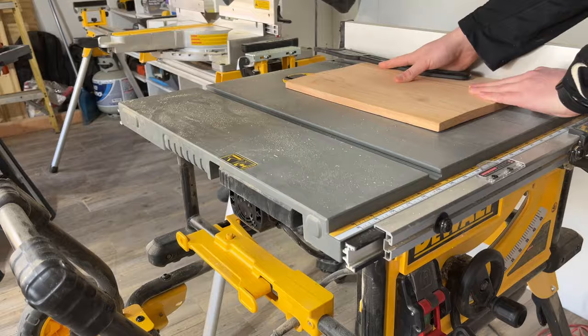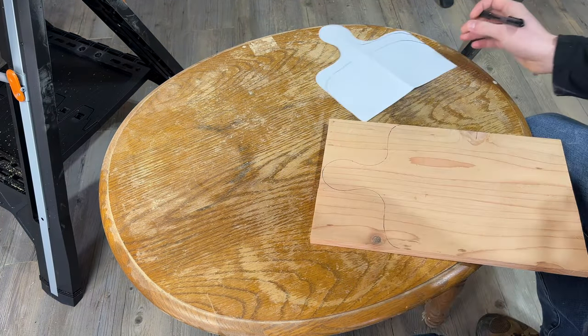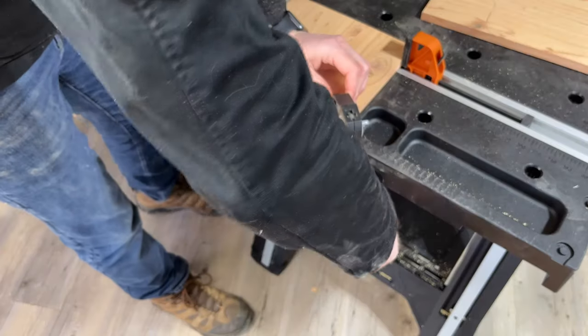Now it's time to use the template we made. The template should be the exact same width as your piece, making it easy to align with the edges. Trace the handle pattern onto the board.